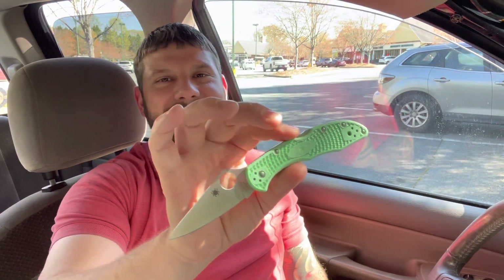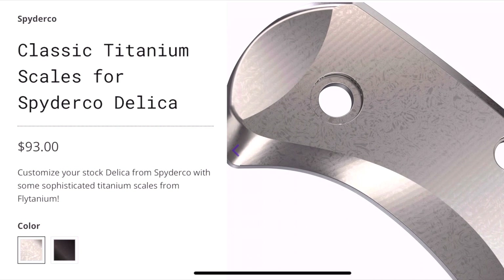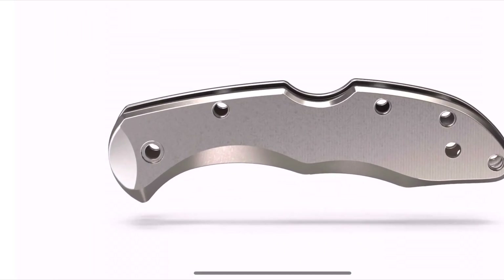I'm already eyeing a $100 set of Flytanium scales. So you turn a good deal — and what makes the knife so great is the lightweight, tough FRN, the exclusive mint green FRN — and then you go ahead and gussy it up and turn it into a $200 knife real quick. And then you're going to complain that it's going to be too heavy. Part of me says no, just get the clip. The clip is practical. I love the MXG Gear clips — not sponsored, wish I was — they're like $30 for the titanium clips.